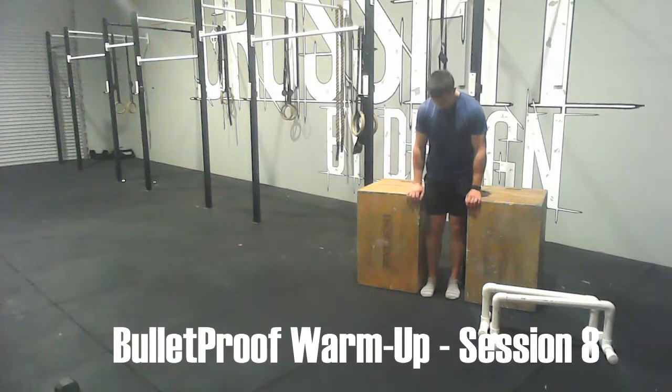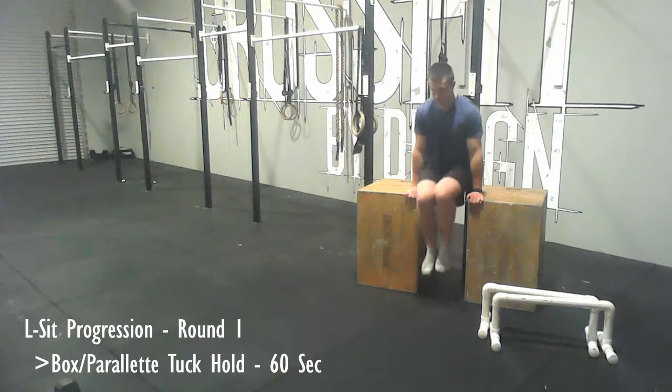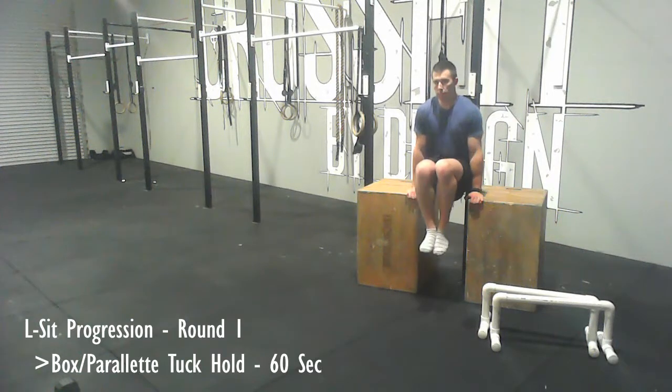This is bulletproof warm-up session number eight, and to kick things off today we're going to do an L-sit progression.